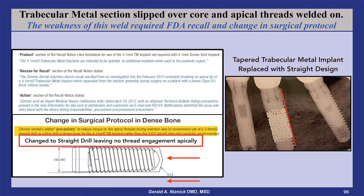Using step drills, this apical threaded portion would engage dense bone and break off as the implant continued to be turned. From this x-ray, it appears that the implant has been changed from tapered to straight, giving up the advantages of bone compression from inserting a tapered implant into an undersized socket.